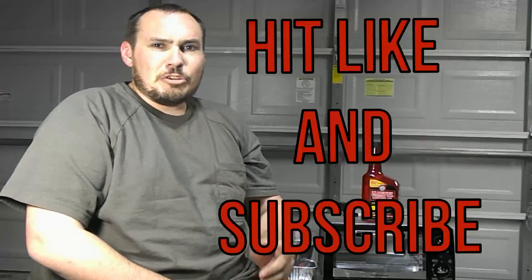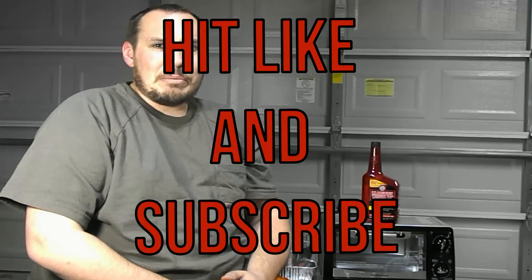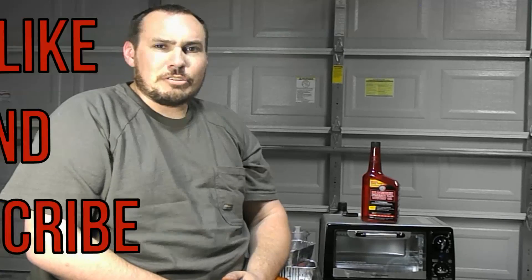I want everybody to know that I'm not being sponsored or paid to do this video — I actually buy all the supplies on my own. Tell me what you think about the video and what you think about the results. It's honestly a little bit surprising to me. I've never been a big user of Marvel Mystery Oil. It's definitely something with some interesting facts that we found out today. Make sure you hit the like button, subscribe to the channel, and hit the notification bell. Thank you for watching.